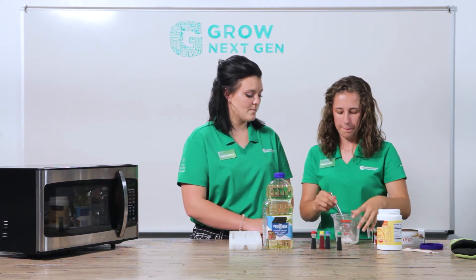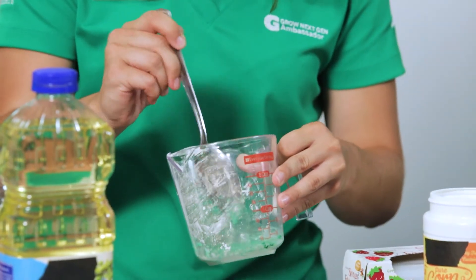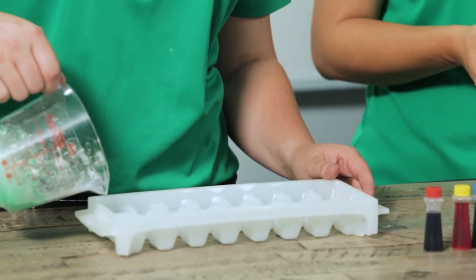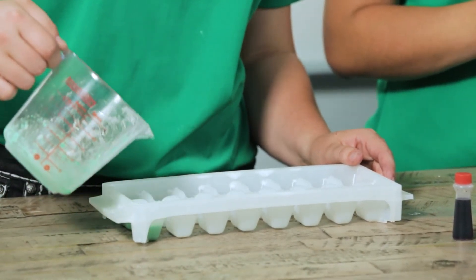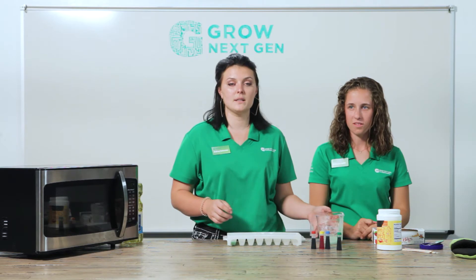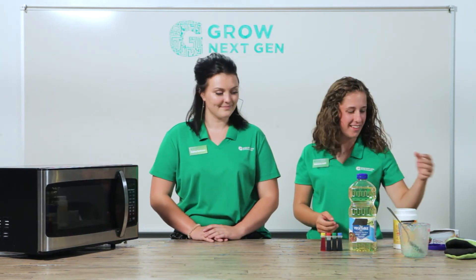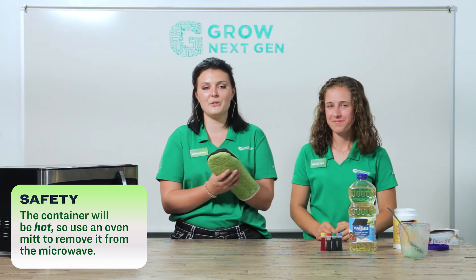Then you're going to mix all of that up. To make our blocks, we'll pour it into the ice cube tray. After we pour into the tray or your mold, you want to microwave it for about 20 to 25 seconds on high. Remember, the molds and trays that you use will be extremely hot, so make sure you use the appropriate equipment.